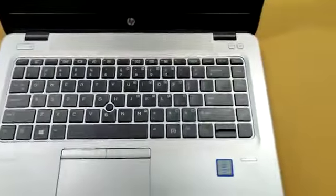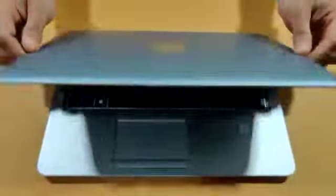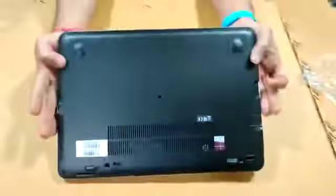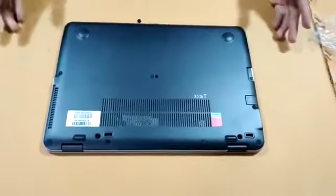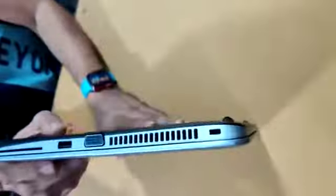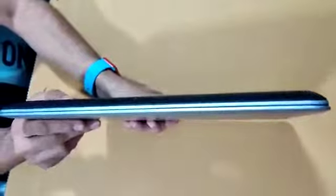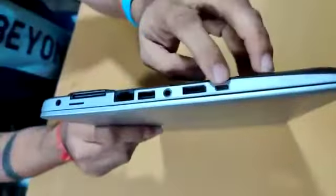Full neat and clean, A grade, fully refurbished done, single scratch. See the back panel, side portion. USB-C port.